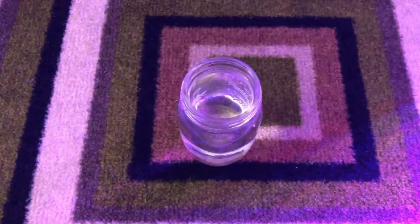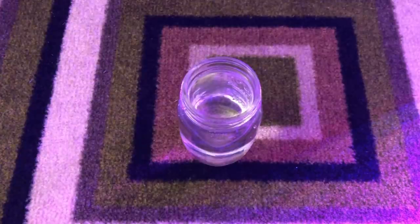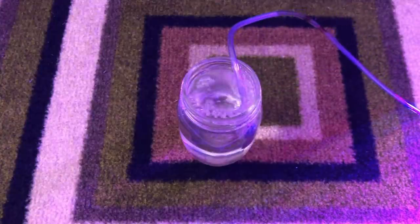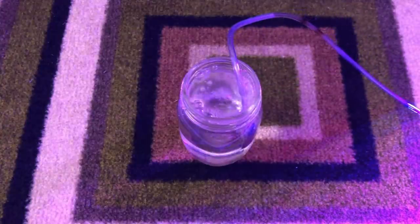Now that I'm pretty comfortable with the typical parameters of a waterculture build, I wanted to test it even further, stretching it to the extremes to see what I can and can't get away with.